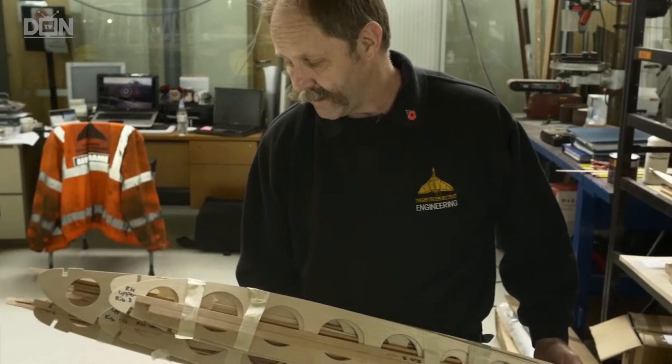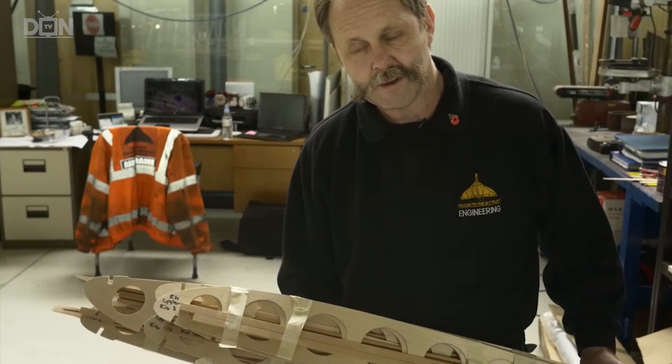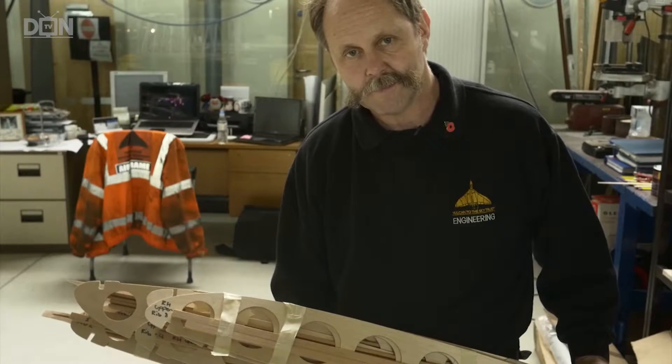This is a set of wing ribs with all the capping strips, which have been adjusted so they're ready to fit. The next stage now is to glue the capping strips onto the ribs.